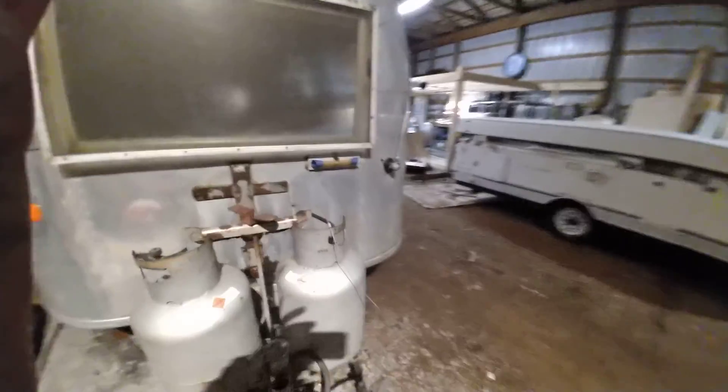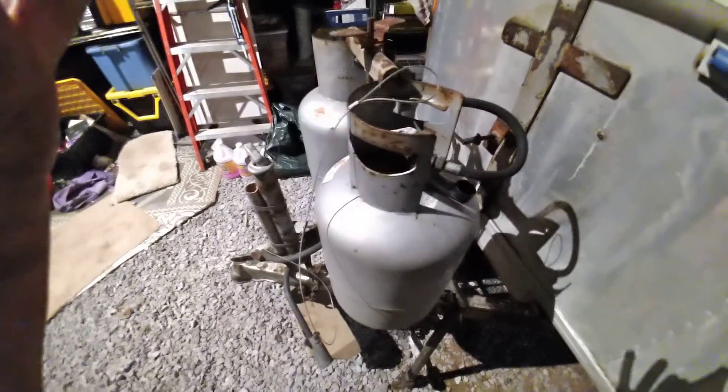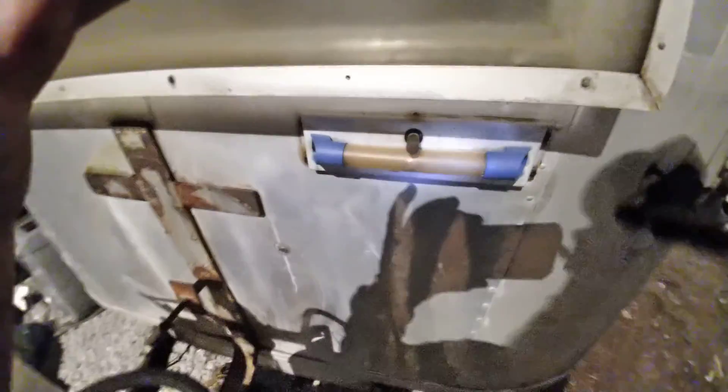This is a winter-long project. The tanks are getting sandblasted or wire brushed and repainted. The frame will get repainted. The spare tire holder — all that nastiness — will get wire brushed and repainted, and the level replaced.